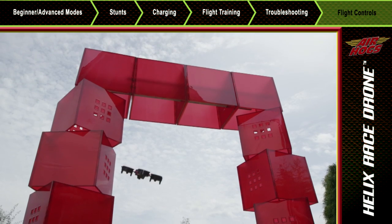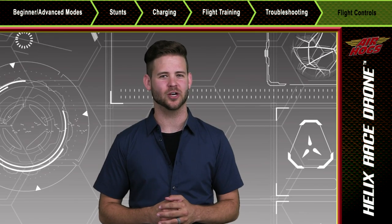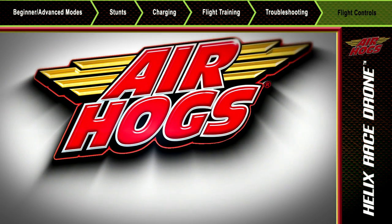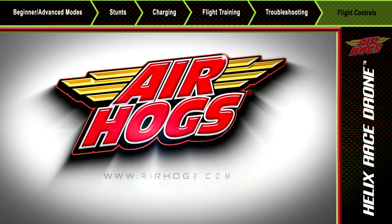Remember, it takes practice, so keep at it. Consider this your graduation, Air Hogs Pilot. You are now ready to fly your Helix Race drone. And to learn more, refer to the instruction guide or visit us at airhogs.com.